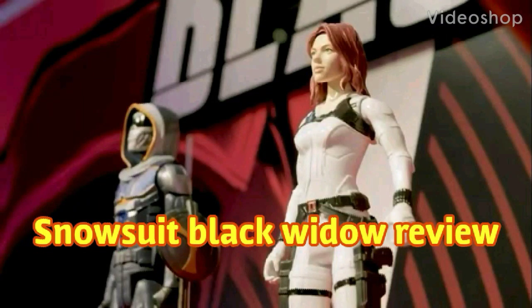Hello everybody, it is me the Prince of FNAF. Welcome back to the channel. If you're new here, please consider subscribing. Hit the like button if you like what you see here. Today we're going to be having a look at the Marvel Studios Titan Hero series Snowsuit Black Widow figure. Let's roll the intro and get started.